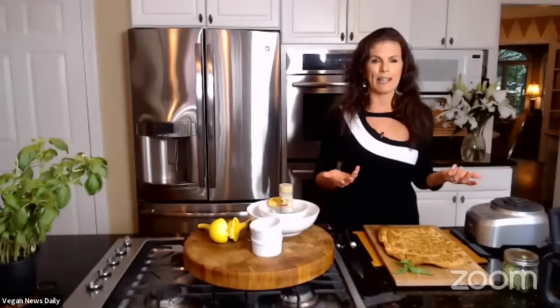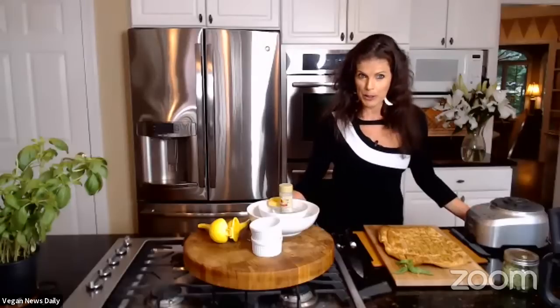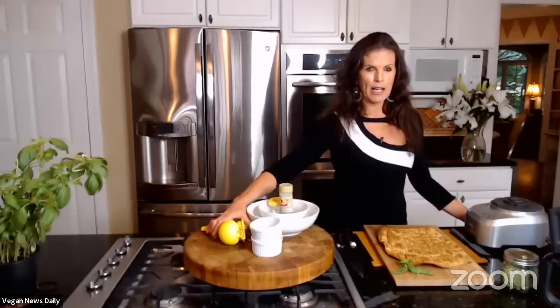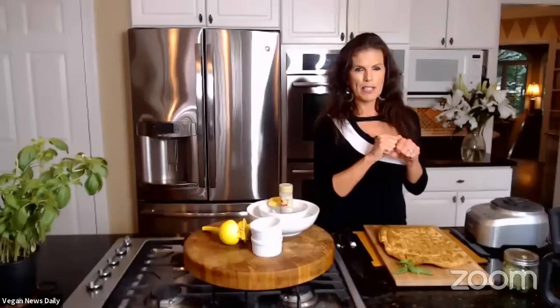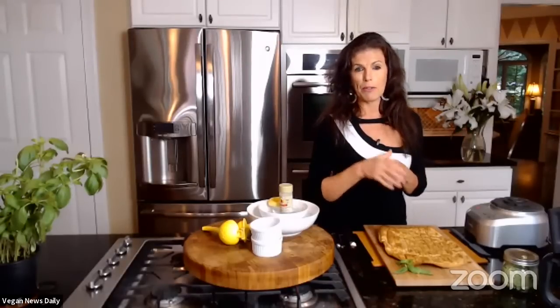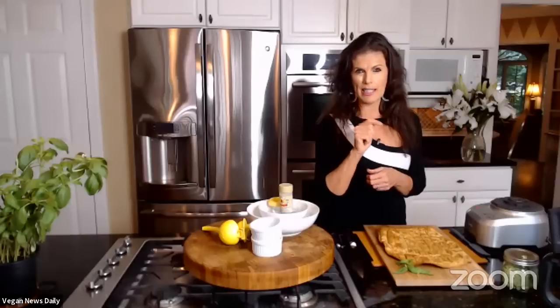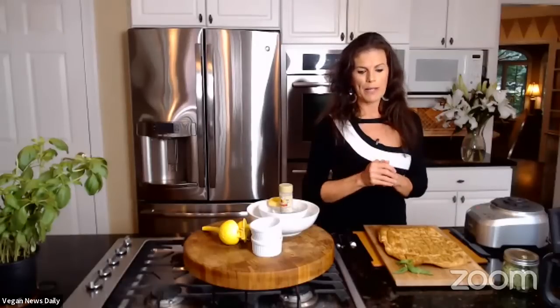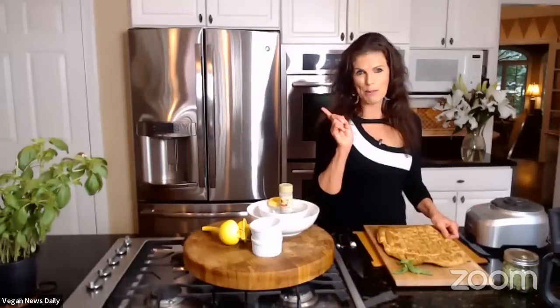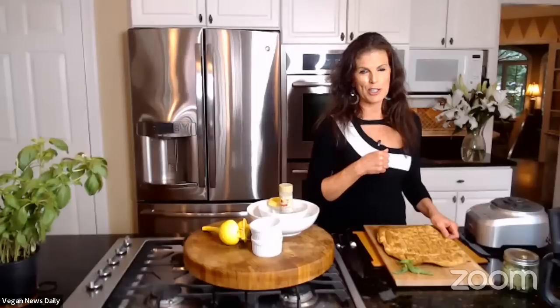Elspeth uses the food processor more than she thought she ever would. She also loves the citrus juicer, and the Tupperware garlic chopper that Chef AJ introduced them to — there's a link on Chef AJ's site. Another favorite gadget is the cherry pit remover, which she'll show when making the chocolate cherry truffles.